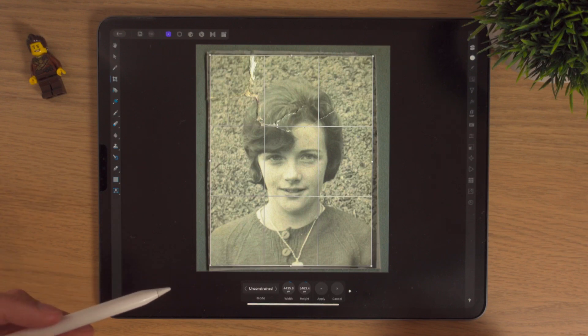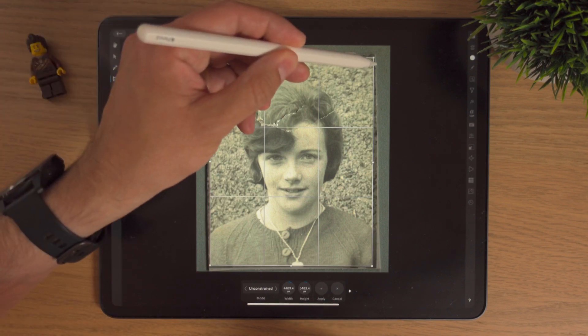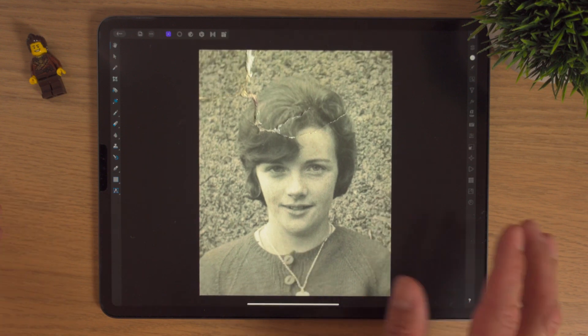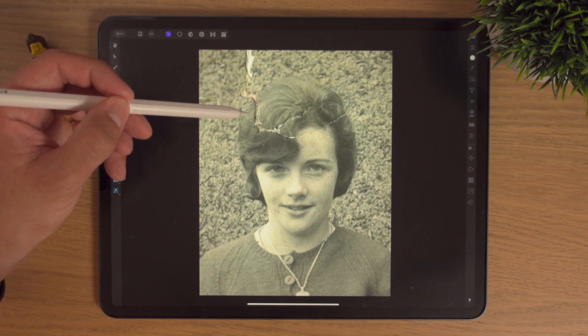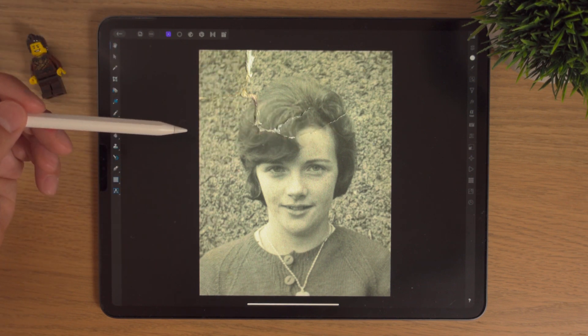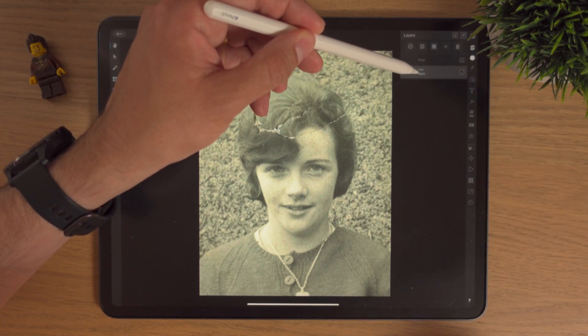So I'm not going to worry about the contextual menu — I'm simply going to hit apply. Straight away it's cropped in and it's looking really well. Now I want to have a look at this rip, and then maybe look into the colour and do a few other wee things.